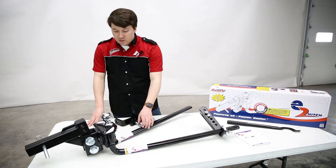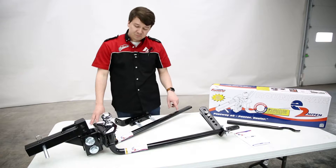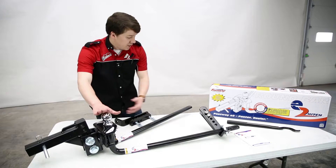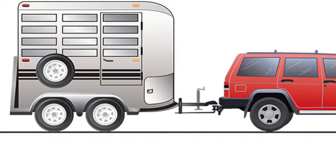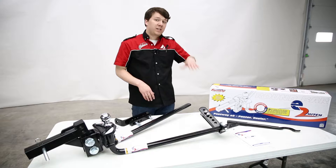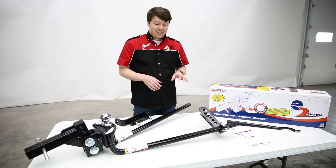To help alleviate that, the E2 kit has built-in weight distribution through the spring arms. We take the spring arms from the hitch and attach them to the trailer using these L brackets, then lift it up. That takes a lot of weight off the rear axle and distributes it toward the front of the trailer. The front of the trailer gets lifted up, the rear of the truck gets lifted up, creating the balance needed to put that weight back on the front axle and give you control back.